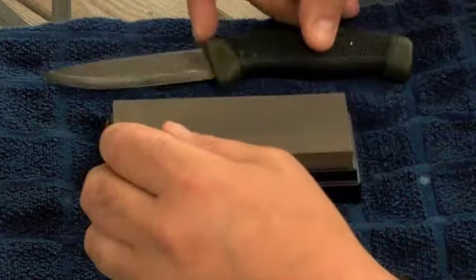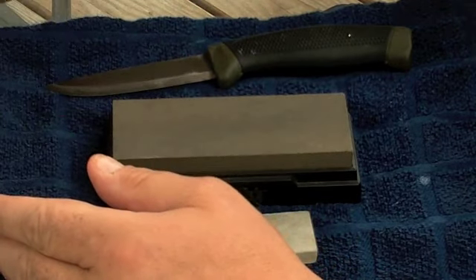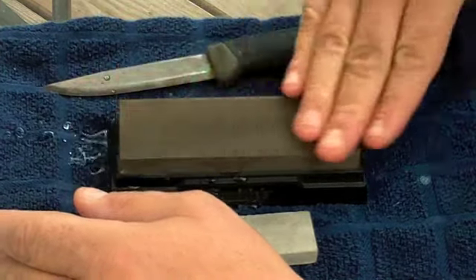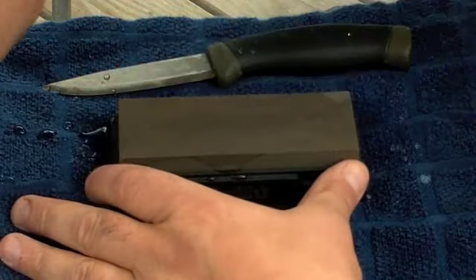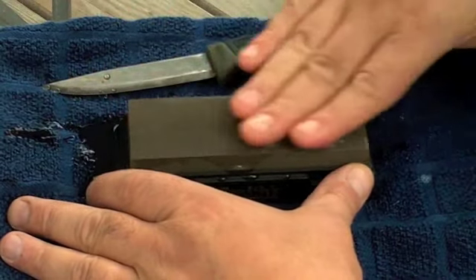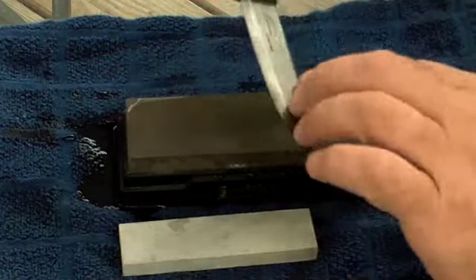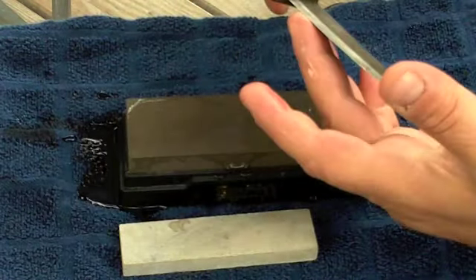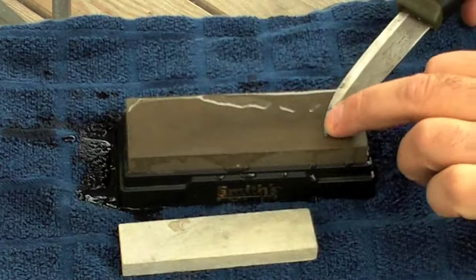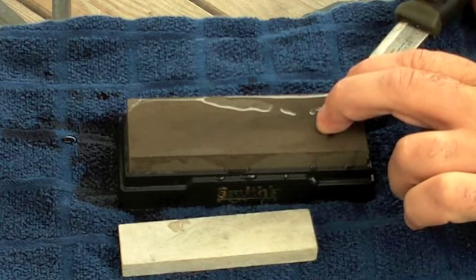Basically this is how I do it: I take a bowl of water - you can use a honing oil as well, whichever method you like, doesn't really matter - just a little bit of lubrication between the knife and the stone. This is a very simple method in the field. Basically what you're going to do is take your knife, see where your grind is, and hold the angle of the grind to the stone.